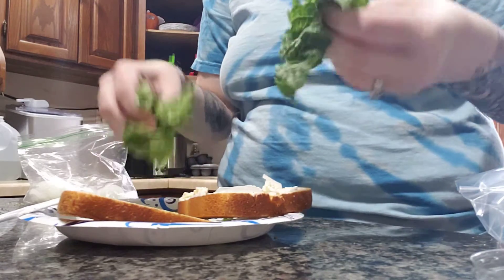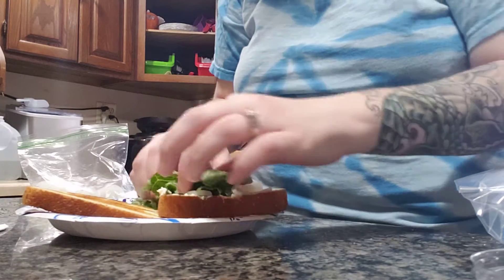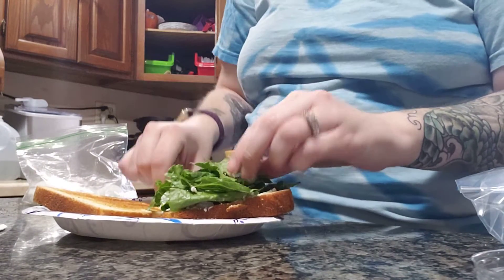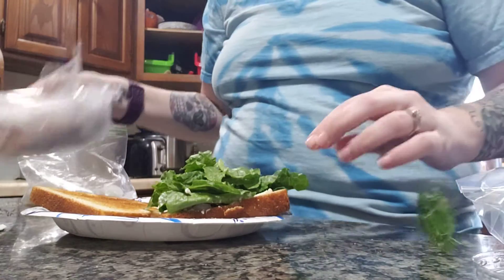I just ripped off some of the tops of my head of romaine from the fridge. Pile that all on top. Keep piling — lettuce is good for you. Now time for the other star of the show: the roast beef.